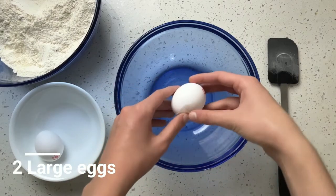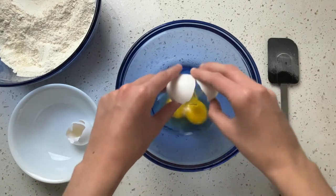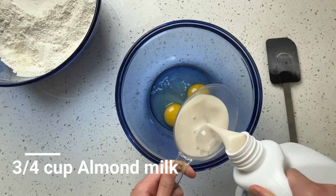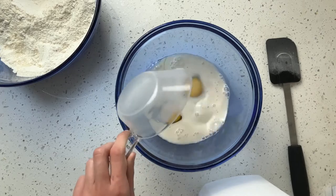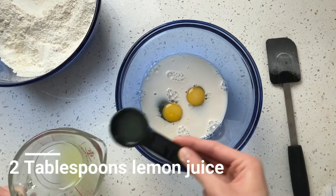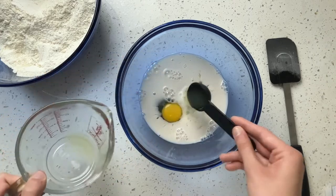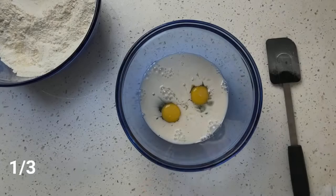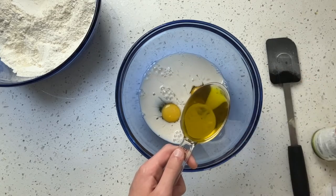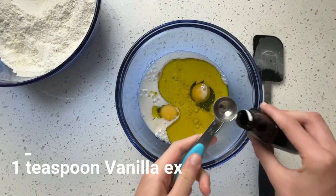In a medium bowl, whisk together 2 large eggs. Add 1¼ cup almond milk, 2 tablespoons lemon juice, and 1⅓ cup avocado oil.